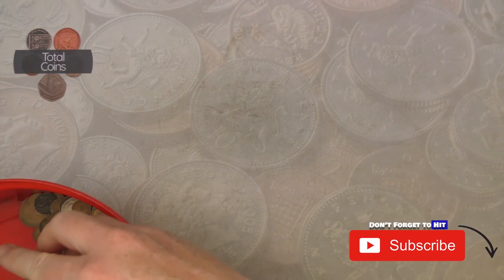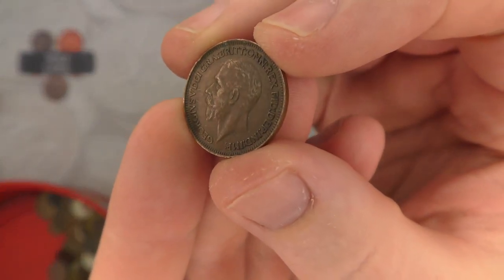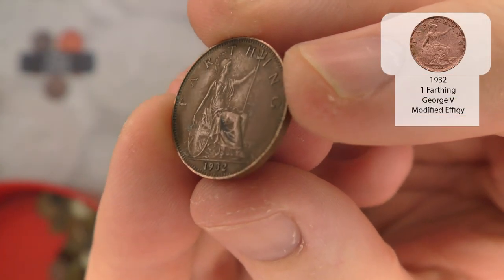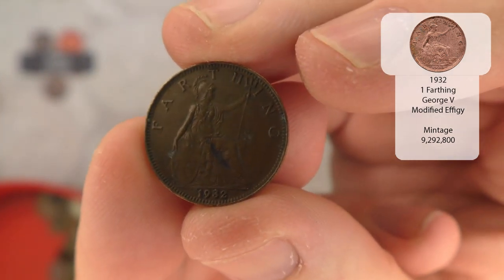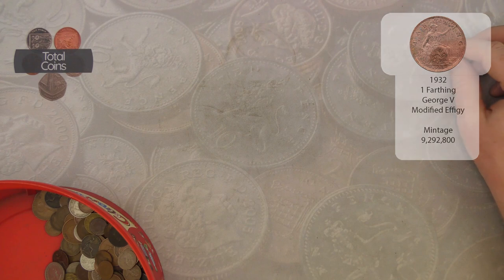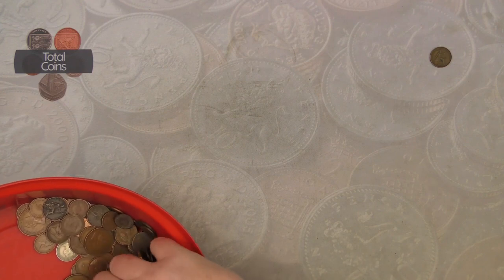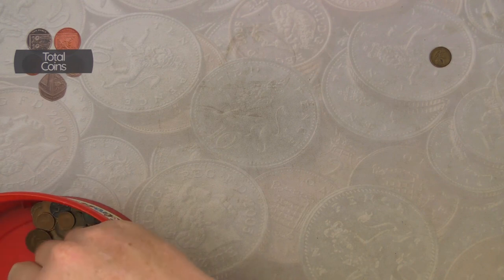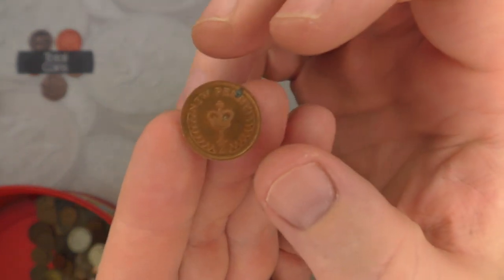We'll start off with a George V farthing from 1932. Very nice, a good one to get started. I do need to start remembering what years we're missing in the farthings. Hopefully we will have as good luck as we did on the last hunt - those two Victorian farthings were absolutely stunning.